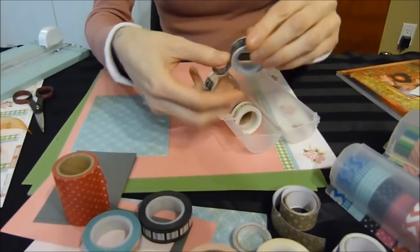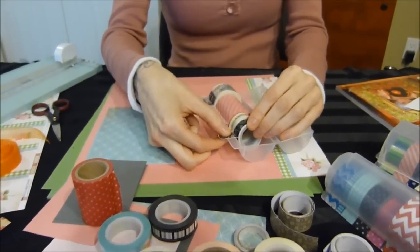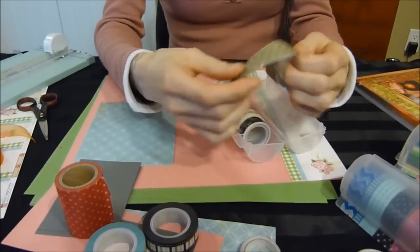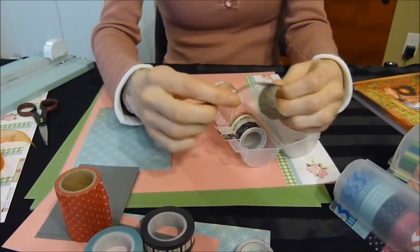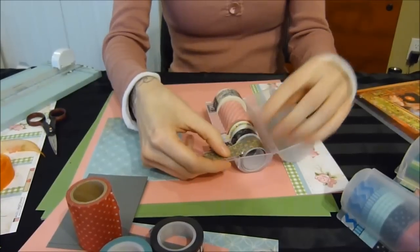You can take another roll, put it beside, and again seal it down with your thumb. I've also got some tape that's got the backing on it already, so it's not sticky. You can put that in here as well and just keep some of the lead out.